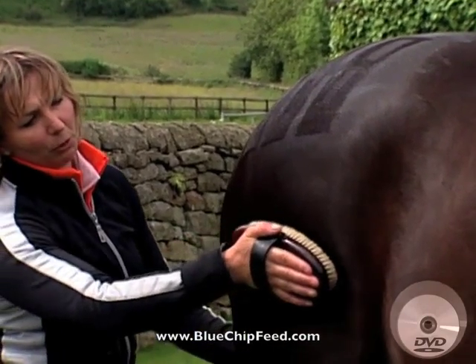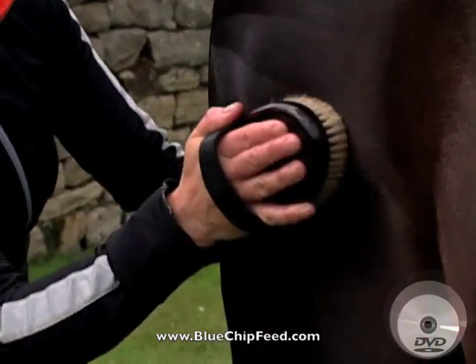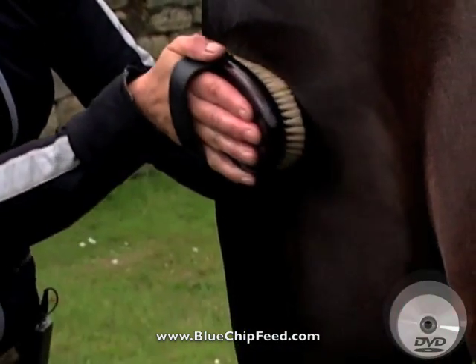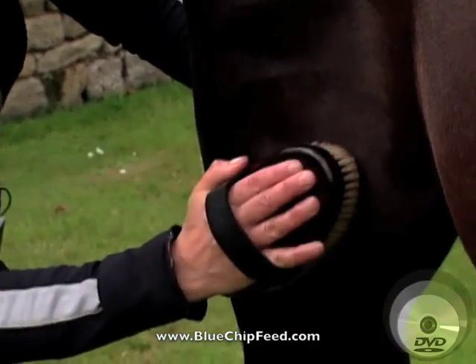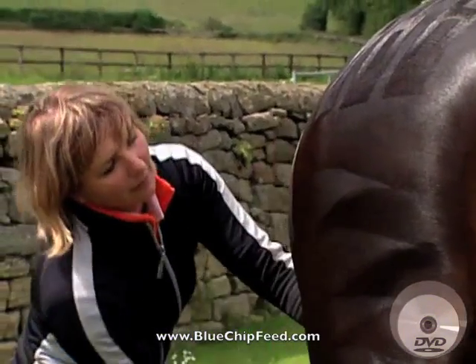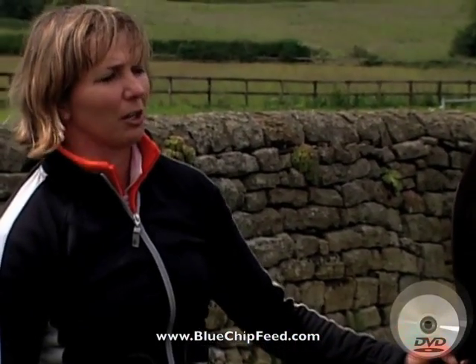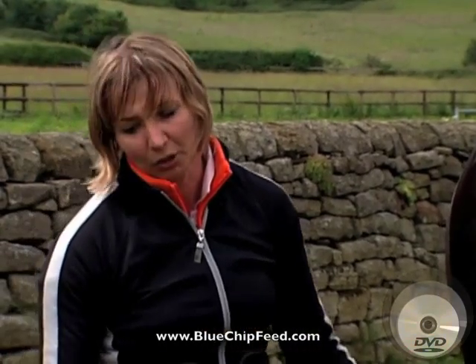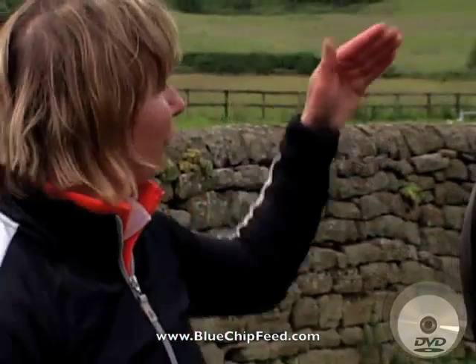Then to finish it off, again holding the tail to keep the horse's bottom still, I use a brush to do shark's teeth, which enhances the horse's backside. This is one particular type of quarter mark. There are many other types — you can use many different combs and a little checkerboard type of effect as well.